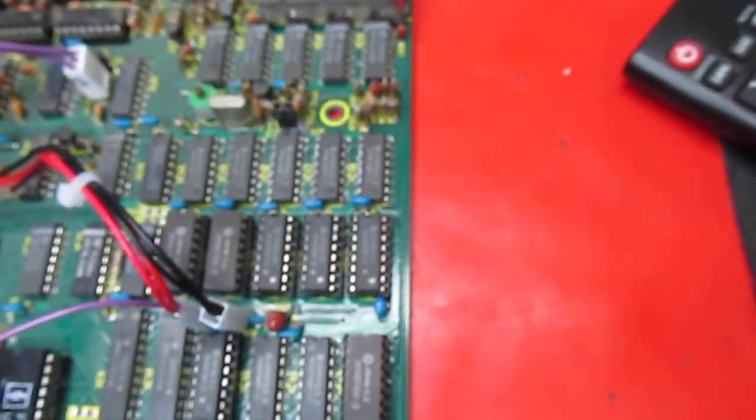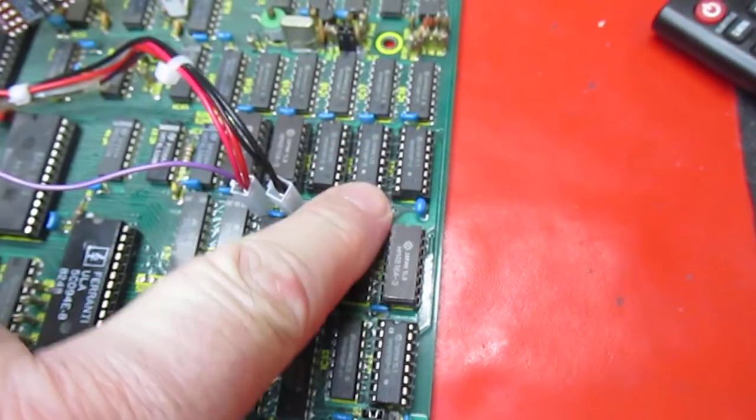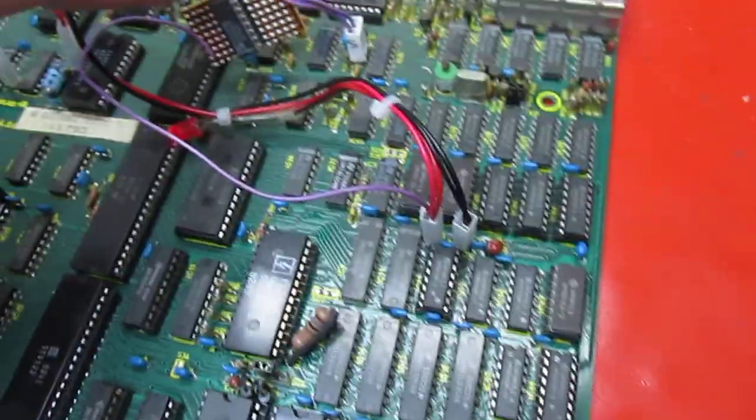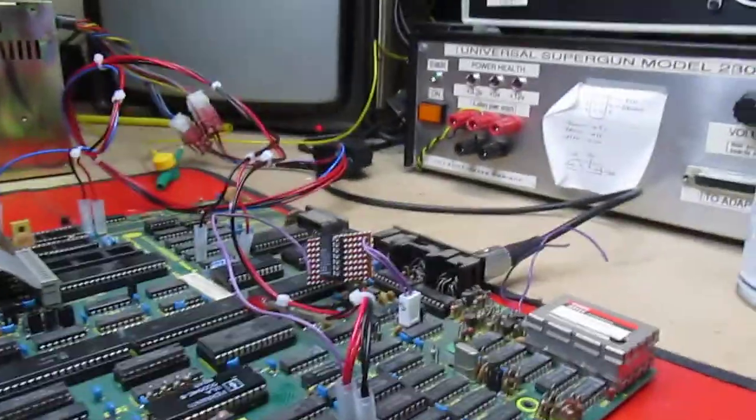IC57 is here and IC65 is here on the board. We know the fault is in one of the socketed chips because of what we've done with the inverter, so let's test that theory.